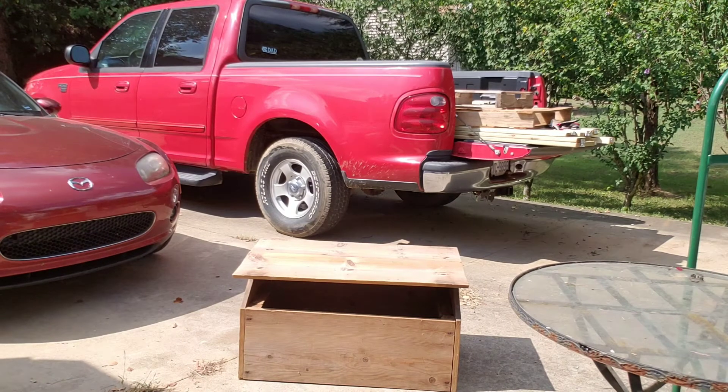We got this box years ago at the antique store. We didn't pay much for it. It's been sitting here at the house for a long time, empty out in the shed. So I'm going to change it to fit my needs on the camper restoration.